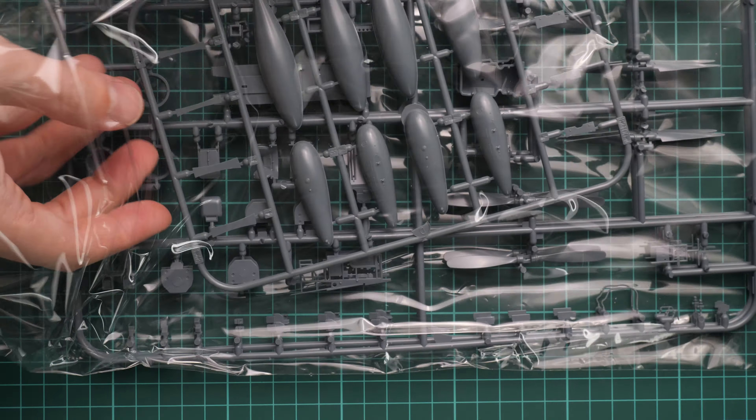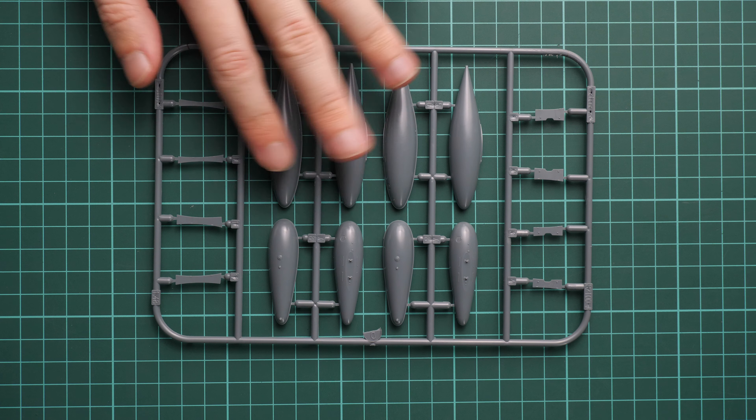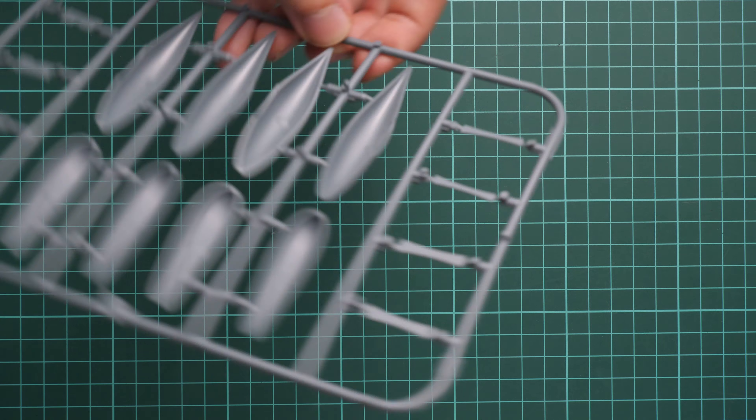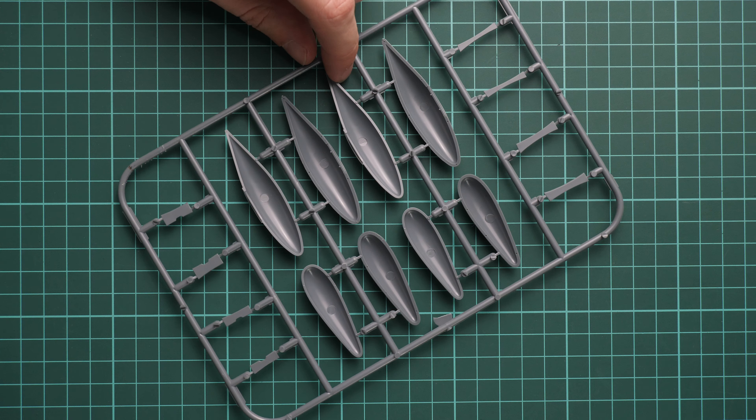Next we go on with another pair of plastic sprues. We have two similar plastic frames packed into the same plastic bag. Here we have a few drop tanks, which come on a separate sprue — you will have to combine the two halves together, but there are guiding elements inside to help. Don't forget there is also a brassin upgrade available if you don't want to work with plastic.